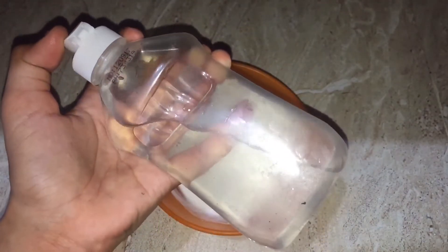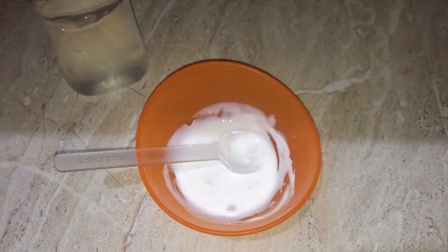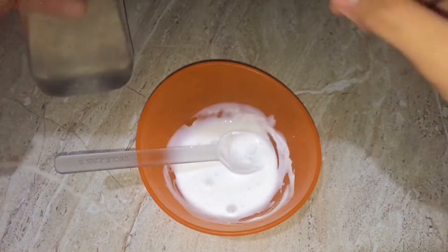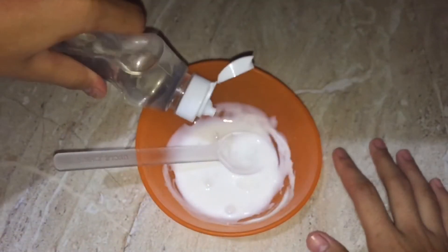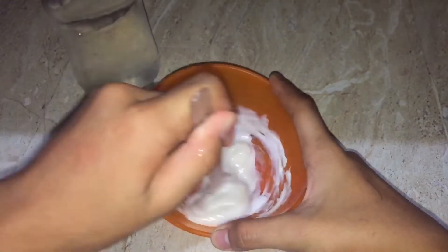I'm actually using a borax solution, but if you guys don't have any borax, as a beginner you can definitely use a laundry detergent like Tide. I'm actually starting by adding the borax solution into the slime little by little and mixing it together.